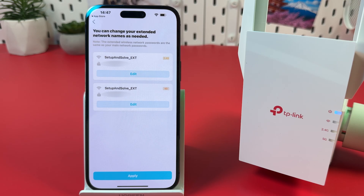You can change the network name of your extender or stick with the defaults. Also, you can remove the 'EXT' abbreviation and underscore to create a seamless Wi-Fi network similar to a mesh system. Once you're done, hit Apply.